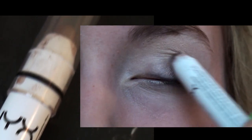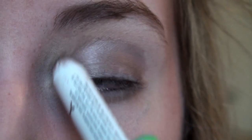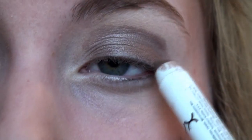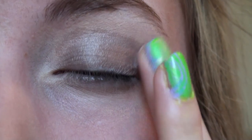Then I'm going to use this NYX Jumbo Eye Pencil in the color Ice Mocha. Apply this color onto your lid and then after you've applied the color directly onto your lid, blend it in with your fingers. This will give the look a nice coffee kind of feel.